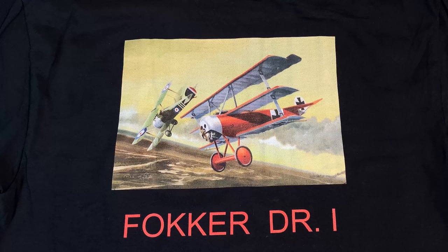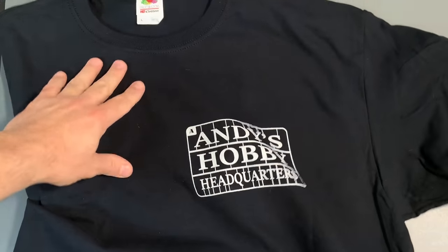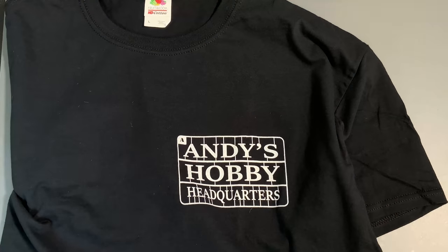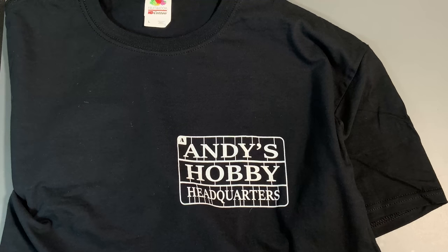One other thing I want to share with you: with anticipation of the Fokker DR1 coming out, we had some t-shirts made up. As you can see, there's beautiful artwork on the back of a Fokker DR1 with a Sopwith Camel in the background, and they have the Andy's Hobby Headquarters logo and sprue design on the front. If you look in the description area below, there's a Teespring account where you can order one of those shirts, plus many others to choose from.